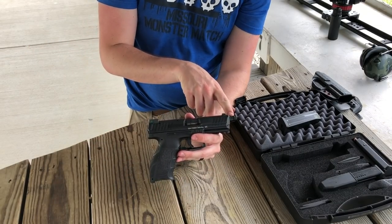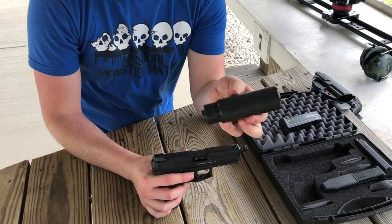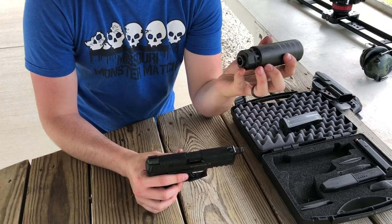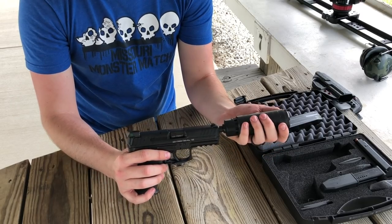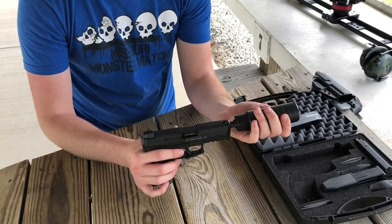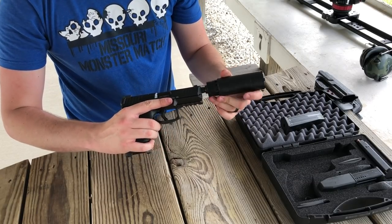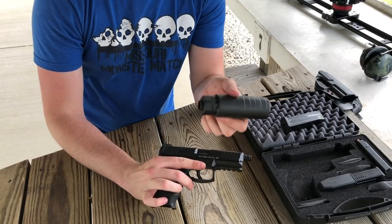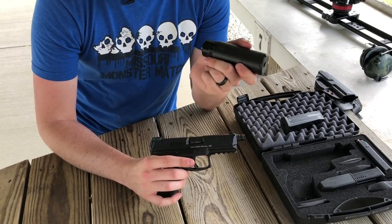Suppressor — let me show you that real quick. The thread protector is already off. We're using the Dead Air Wolf SD9 today. We've got the piston already installed for the 13.5 by 1 left-hand thread. You just screw that on counterclockwise and now you have your suppressor on. We're going to be firing this suppressed, so be sure to watch to the end.